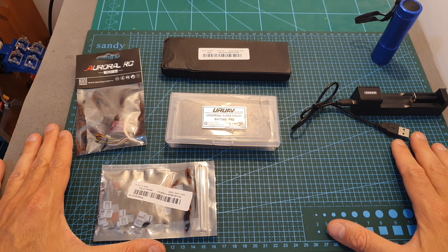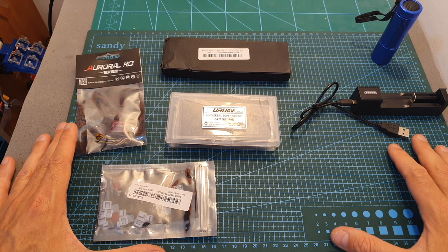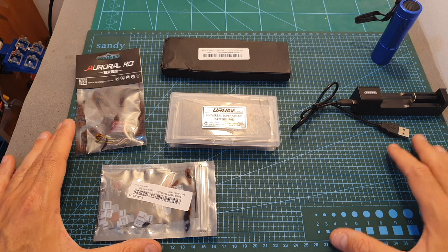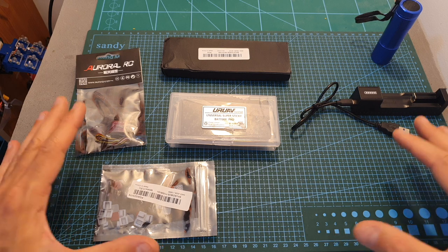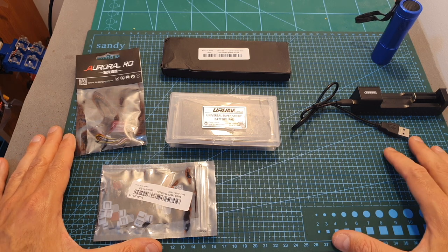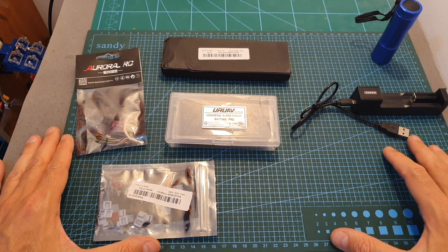That's going to be it for this video. By the way, this is not everything I've got — I have at least another 10 packages waiting at my parents' house, so there are plenty of reviews coming up. If you have any questions about the items shown, feel free to ask in the comments and I'll do my best to answer when I post the review. As always, thank you for watching — I hope you enjoyed it and found it useful. See you soon, goodbye!